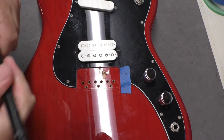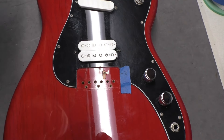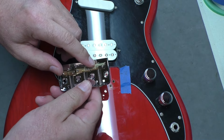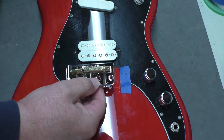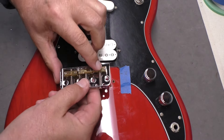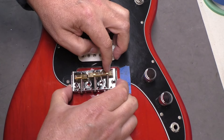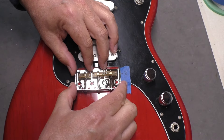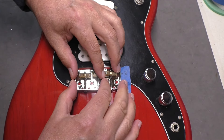That's the scale length — twice the distance from the 12th fret, and the full distance from the face of the nut. Now when I take this bridge and back off the first saddle about three millimeters so there's room to go forward, what you want is the takeoff point on the saddle to be at your scale length. I'm eyeballing it right now just to get a rough layout.